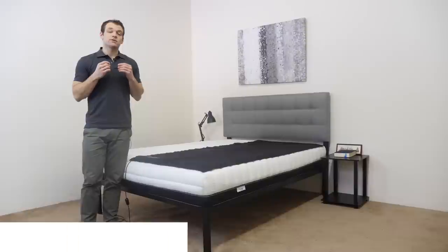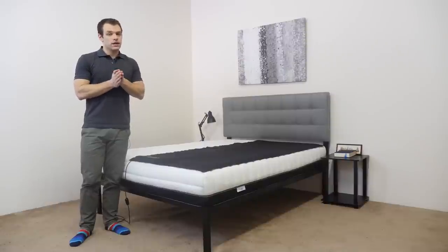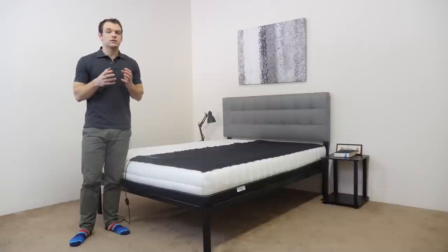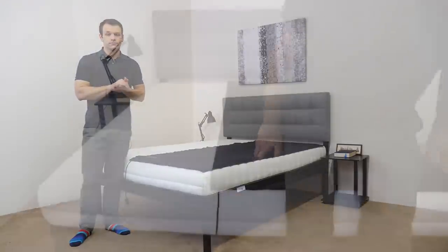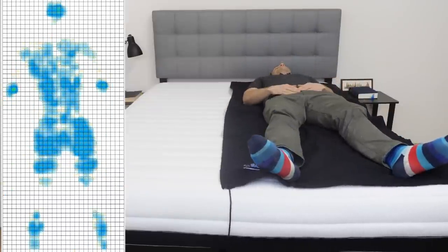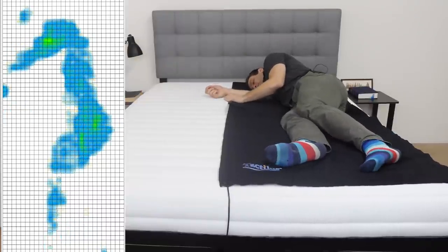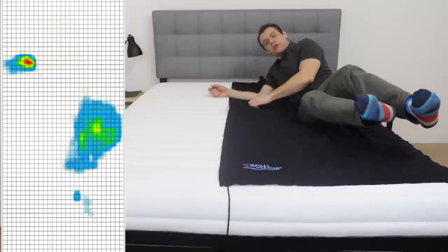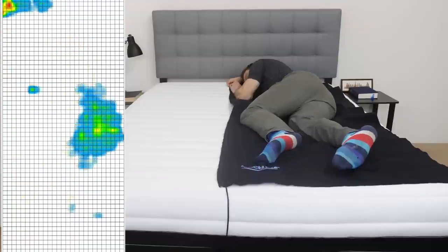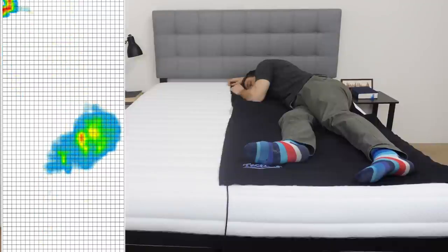The ability to relieve pressure is one of the most important attributes of any mattress. Instead of just describing the feel of the Luxie 3-in-1, I'm going to give you a visual representation of where pressure points might form while lying on the mattress. I've placed a pressure map on top and I'm going to lie down in a few different positions. You'll see the results next to me, ranging from blue for low pressure to red for high pressure. I'll start on my back, then roll onto my side and onto my stomach.